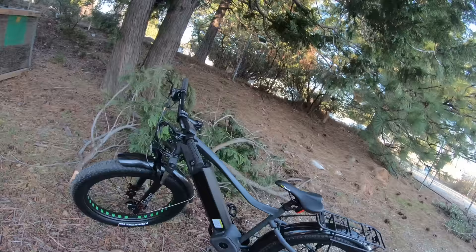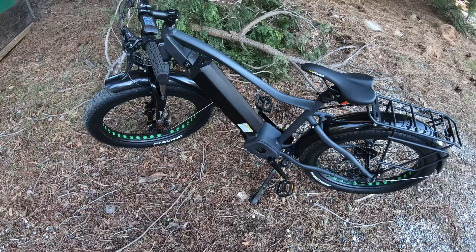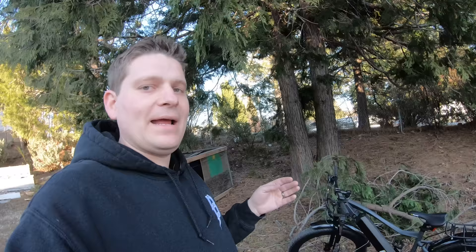When I say demo, that means if you want to come by Grass Valley you can hop on this and take it for a spin. The battery on this demo bike is actually a 48 volt, 21 amp hour — a 1000 watt hour battery — that is an option for this bike if you really want more range.